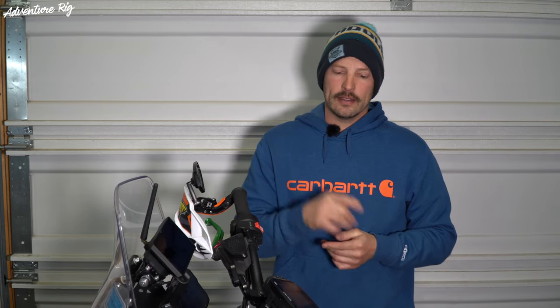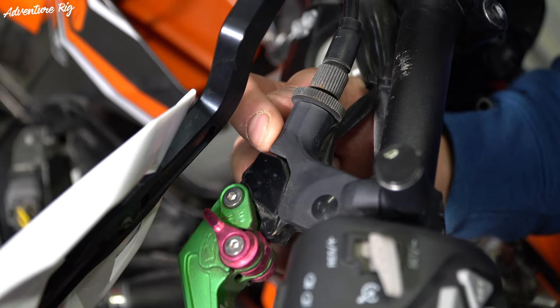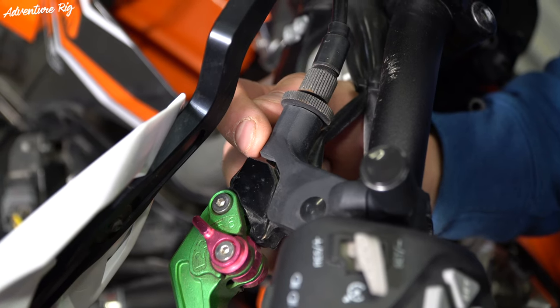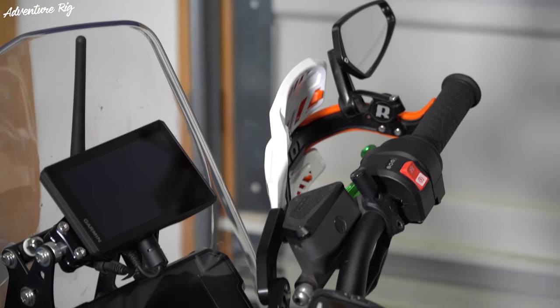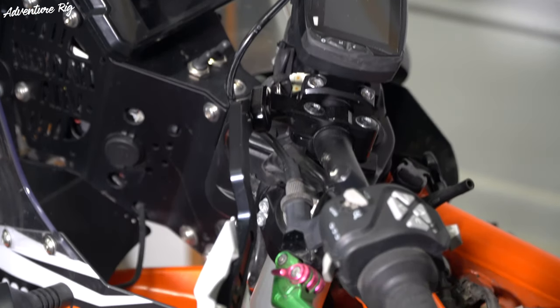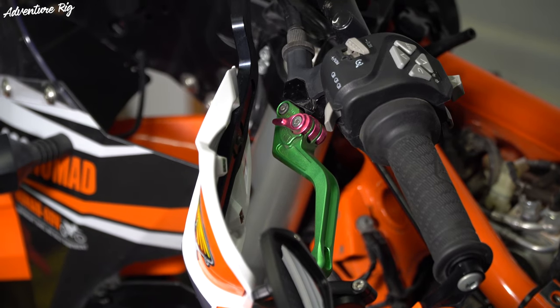One thing to note on the clutch lever adjustment is that you do want — I think the manual calls for five millimeters of clutch play. A lot of people just say about the thickness of a nickel. It is important to make sure that you do have that little bit of play there so that you don't burn out your clutch. Since installing these levers, we've put over 5,000 miles on these bikes, we've taken them down to Central America and back, and these levers are still looking new.